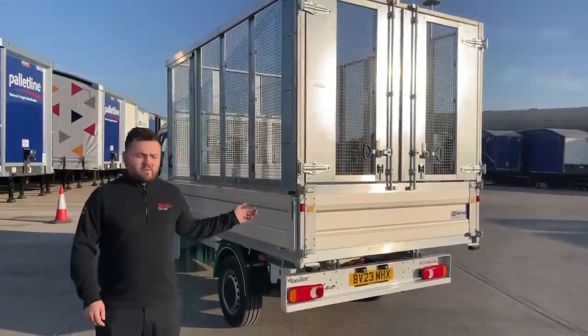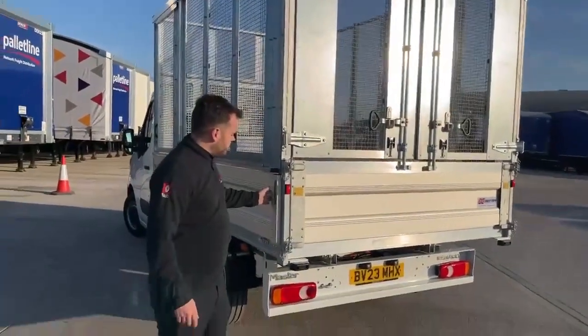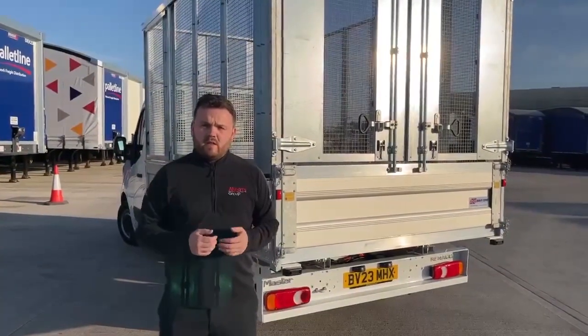I'm going to show you the vehicle body now. It comes with a fully detachable tipper body. These cages can all be detached, as can the sides. What we're going to do now is give you a quick video walk around of it and then we'll take it from there.